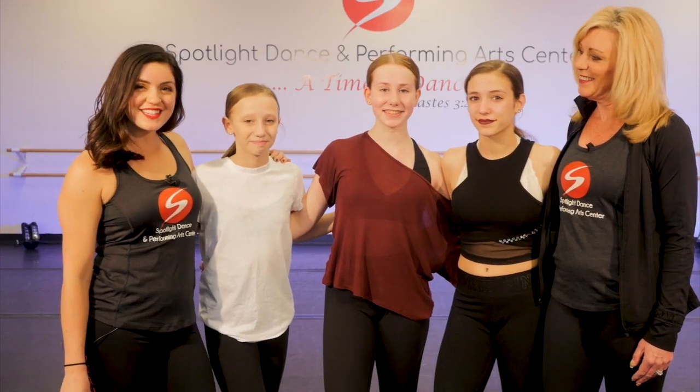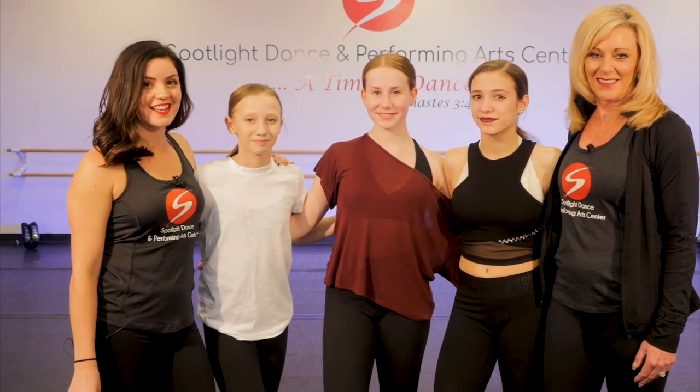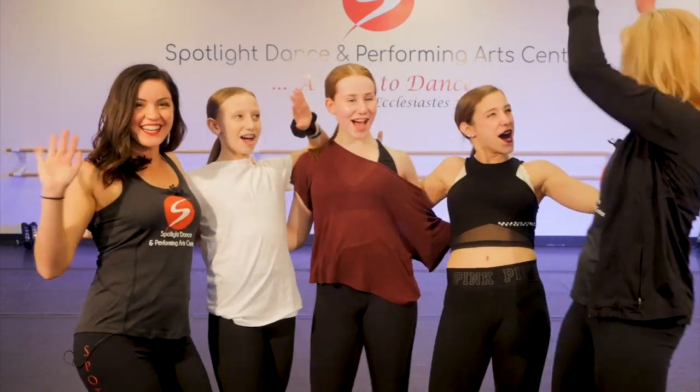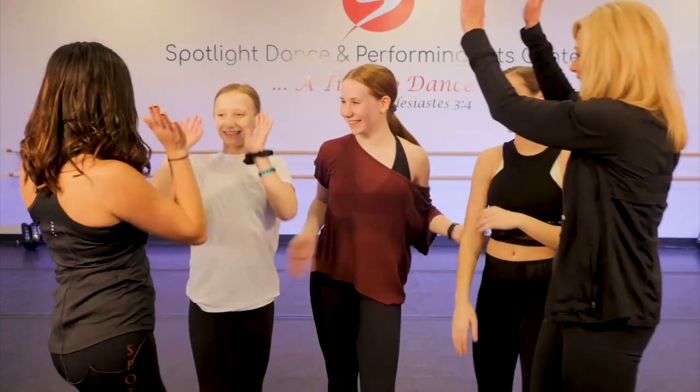We'll be posting another dance class very soon, and remember, at Spotlight Dance Center, it's always a time to dance. Way to go, ladies. Yeah, work!